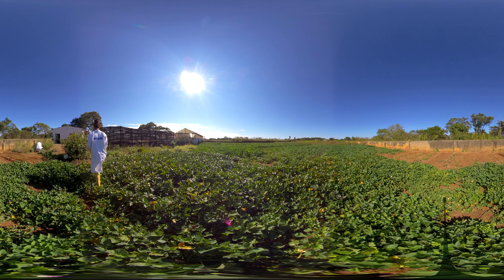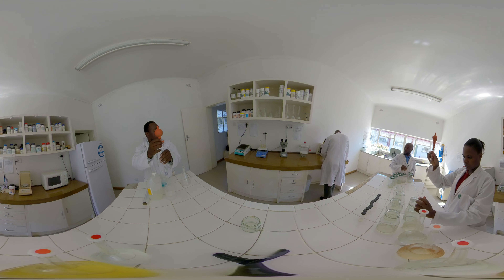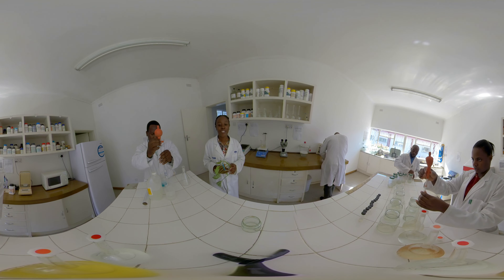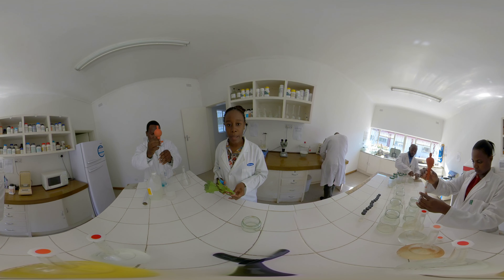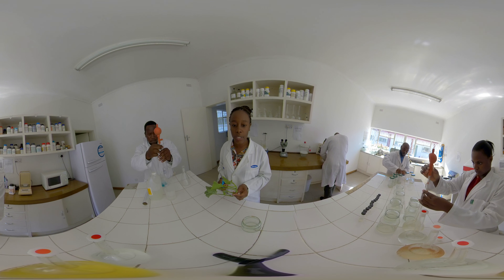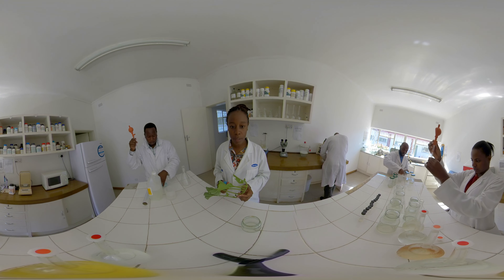Bio-technologies are strategic for national development and are meant to enhance the food production sector delivery, among other economic sectors. This is our main tissue culture lab where we conduct our plant preparation, media preparation, and sterilization procedures.